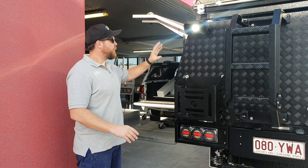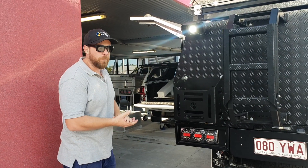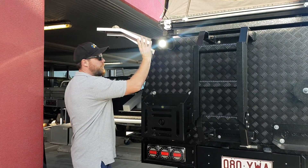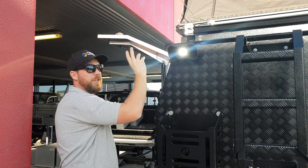G'day guys, Dallas here from Dun & Watson. Just showing you one of the accessories that we're now offering with the Dun & Watson canopies. It's this really neat product by Narva. This is the 2000 lumen light, and it also comes in a 5000.